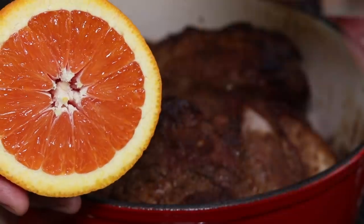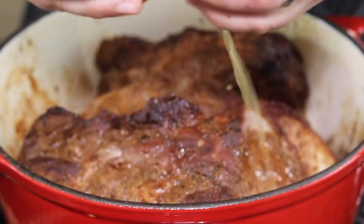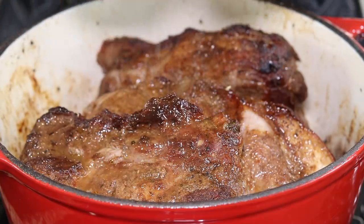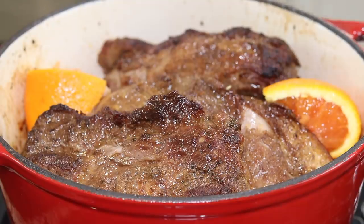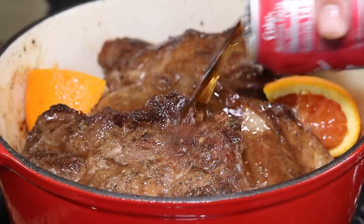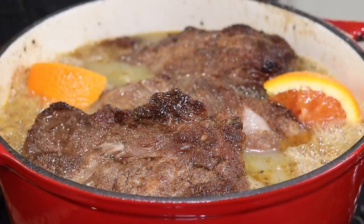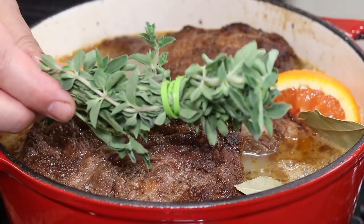This is a cara cara orange — it's beautiful, very sweet, low in acid, and has hardly any pith to it at all. I'll throw a couple of those pieces in. I'm also going to add one can of Coca-Cola, about two cups of chicken stock, and a few bay leaves.